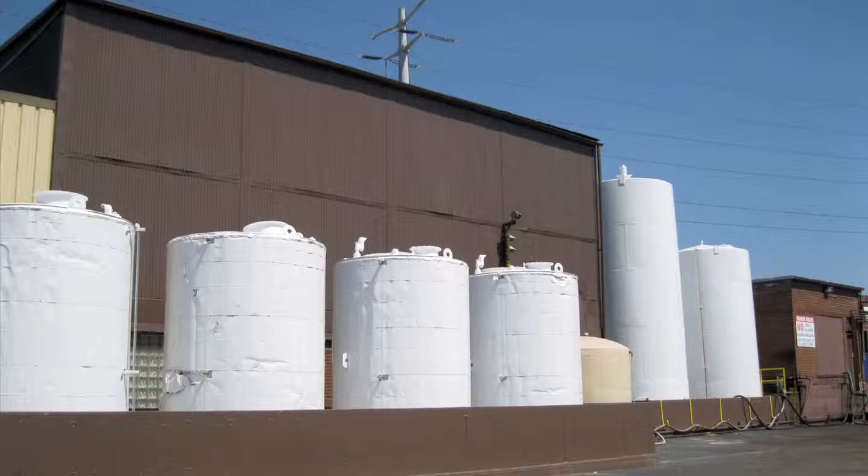Southwest fully primed the tanks with a two-part epoxy. Finally, the finished coat was a two-part urethane.